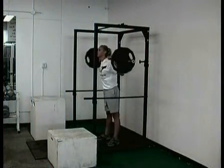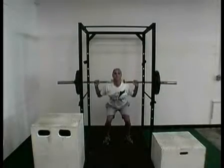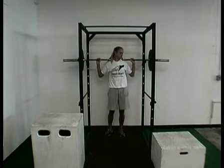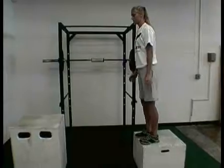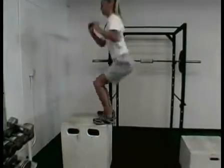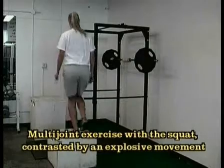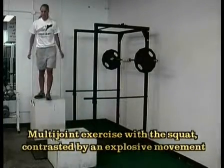Here we want a nice deep parallel squat. We're going to follow this with explosive plyometrics with the box jumps. We get maximum muscle recruitment in the squat and then we release it to go explosive with the box jumps.